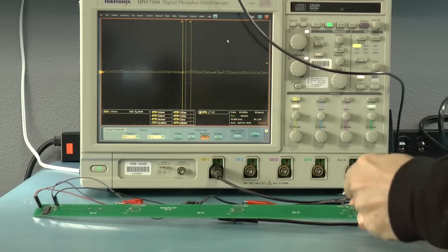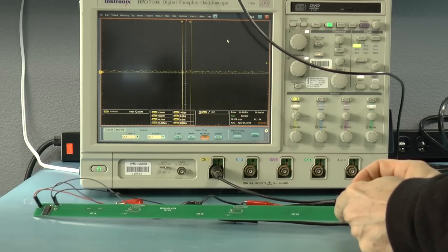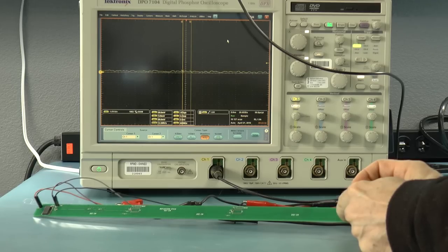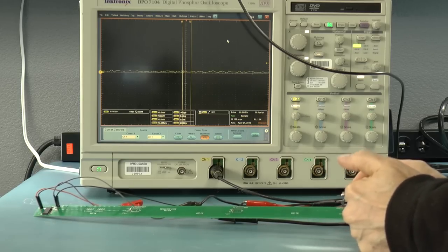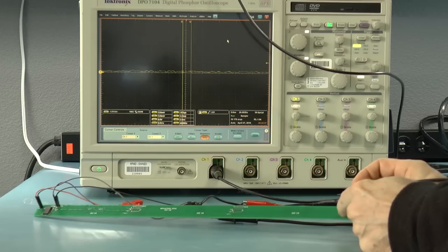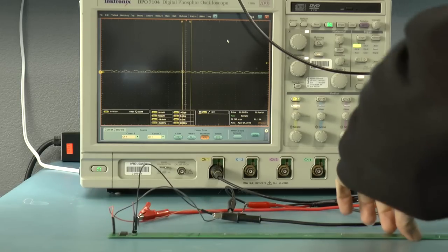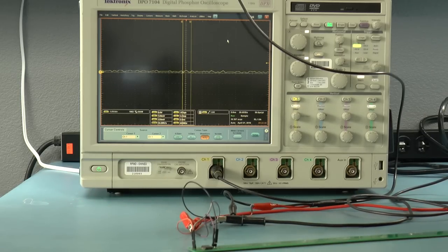I also have a test point all the way at the end of the line. At the end of the line, you should basically see no delay, so you should see the voltage pretty much jump all the way up to its full voltage. Let's see what happens there. And indeed, that's what we see.